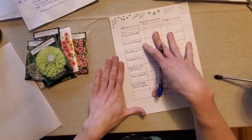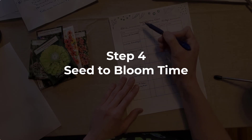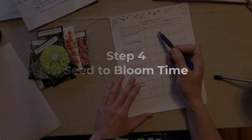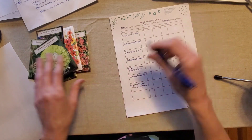Now I have all of the seeds I want to start written on this little worksheet, and the next step is to determine whether I need to sow them indoors or outdoors, what date I should sow them on, what date they're going to bloom, and how much spacing they need between each plant. I'll put any other notes about each plant here as well.